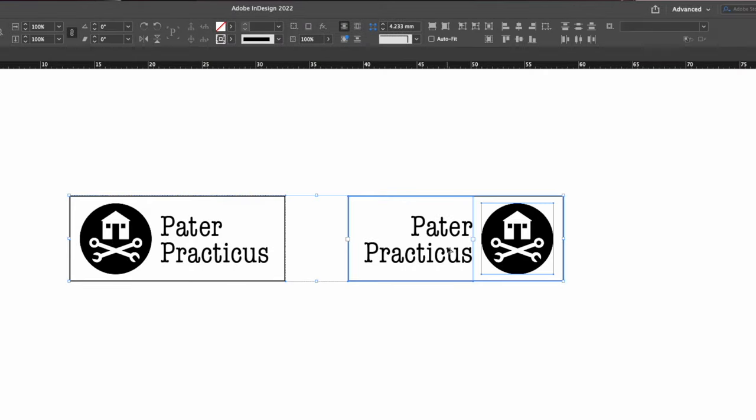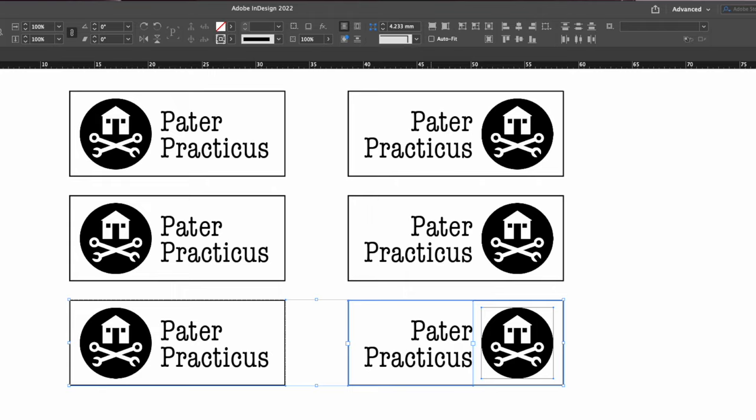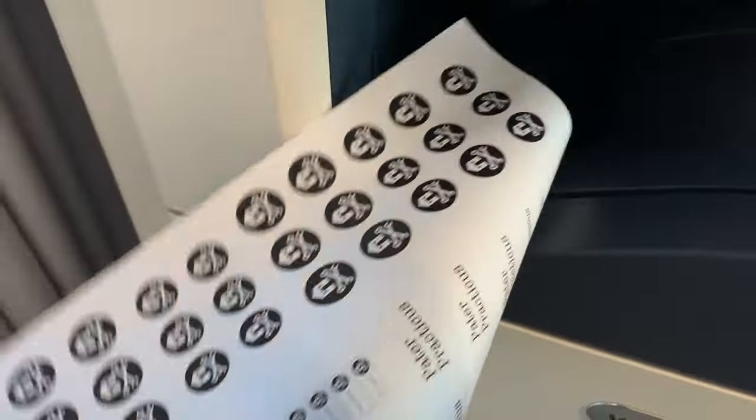I only really need one pair but I definitely want a few more spares just in case something goes wrong. I've got a whole sheet of A4 so I might as well try out some things with different sizes and different formats for other projects in the future, then print out making sure I've got the glossy side up.